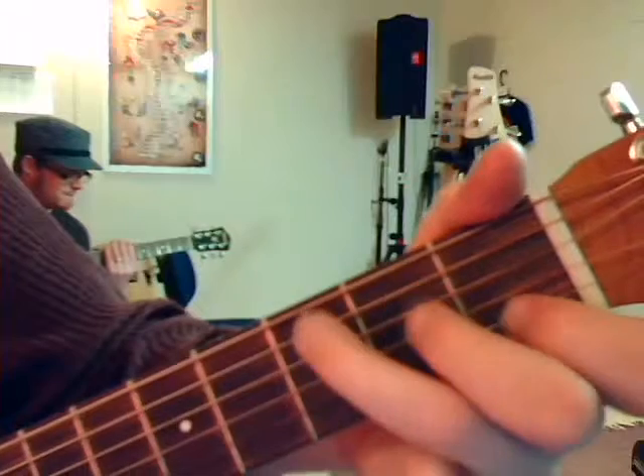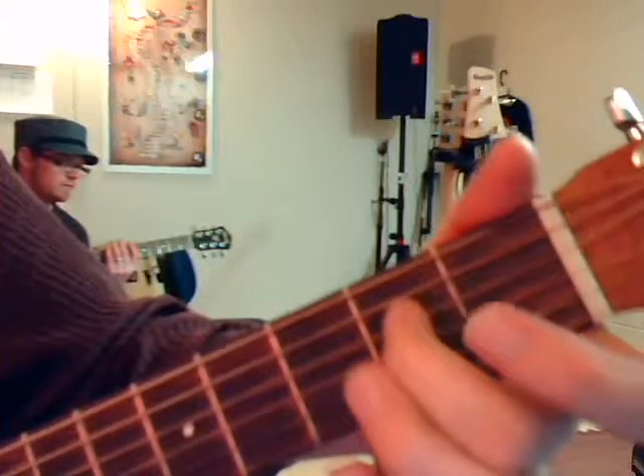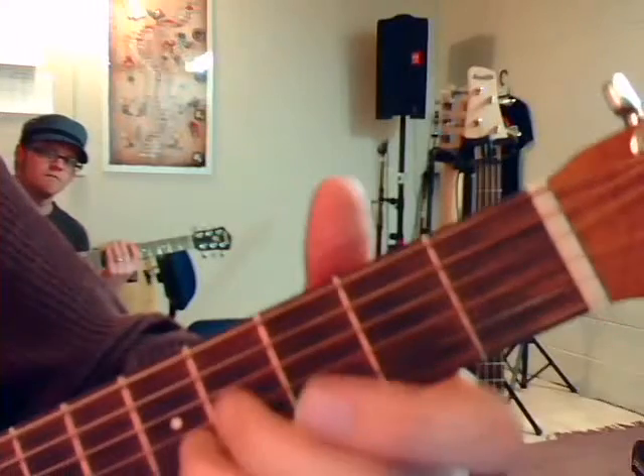Remember what we're doing is we're just trying to get the inner voices to make sense with the melody. So one last time: